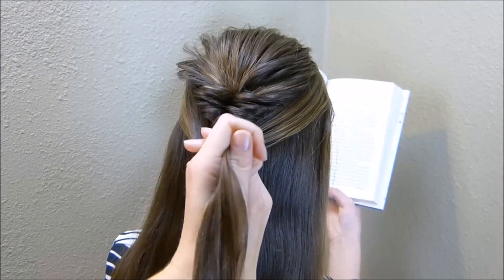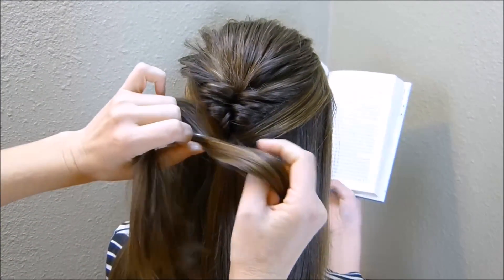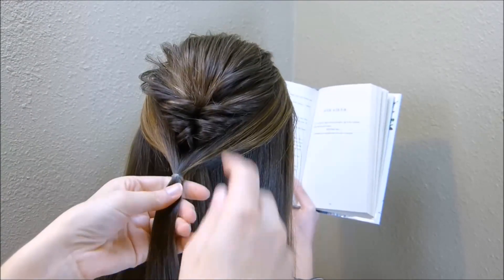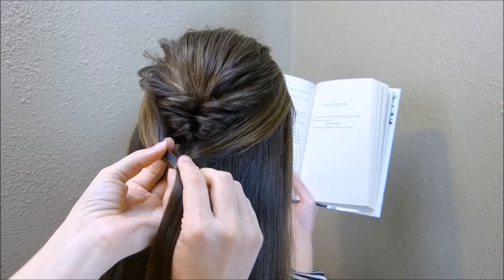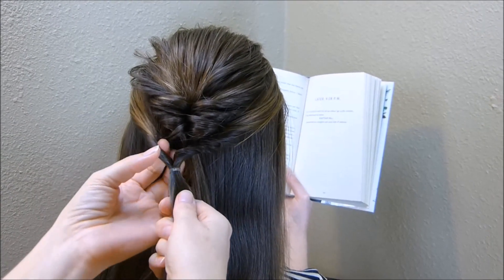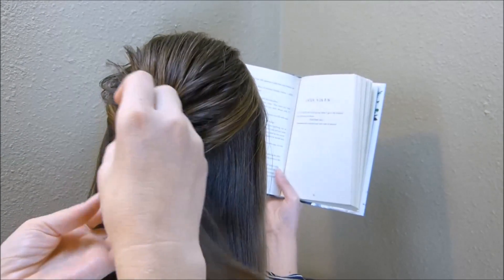I'm going to want to place this next elastic just directly under that first twist, and then again you're just going to flip this through. You may want to do it a couple of times just so that you have more of a twist to work with.